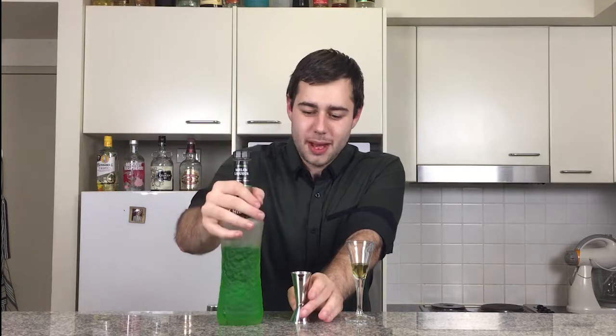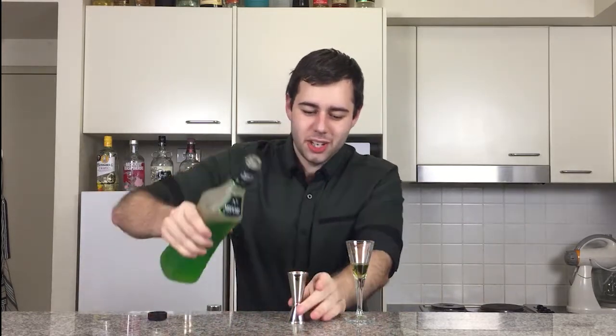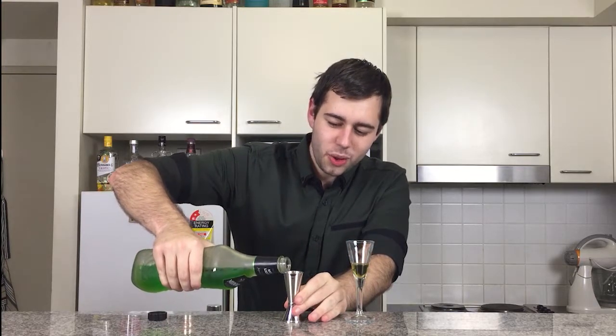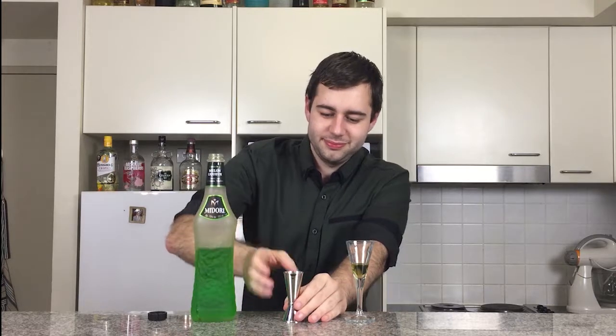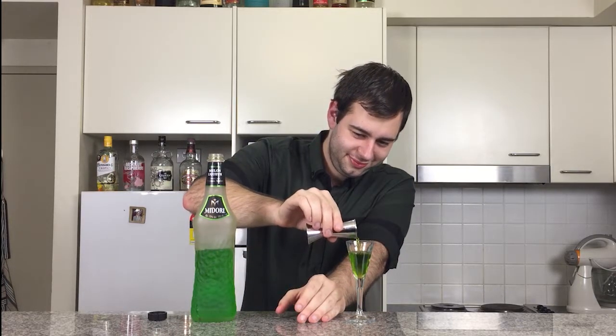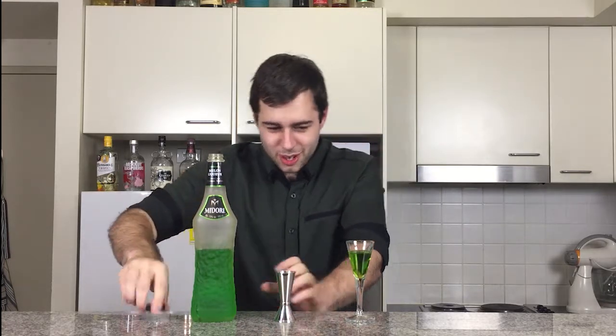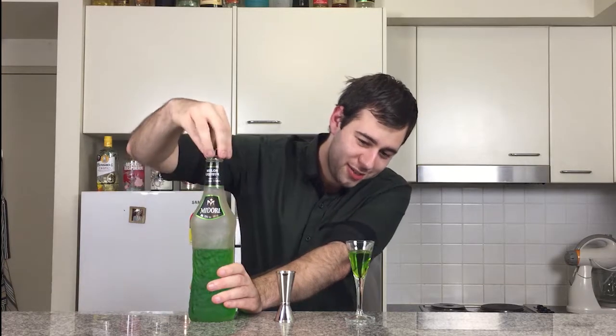Now we grab our midori. We're going to be doing 20ml of midori. We tend to use midori quite a lot on this side of the channel. We're going from olive to this beautiful fluoro colour, which is quite attractive actually.